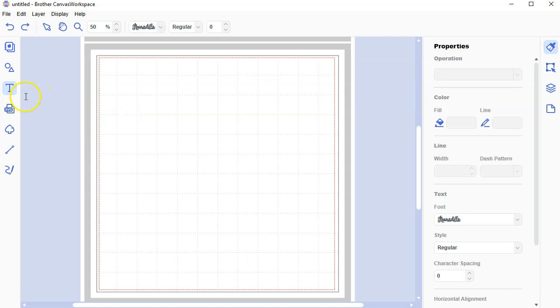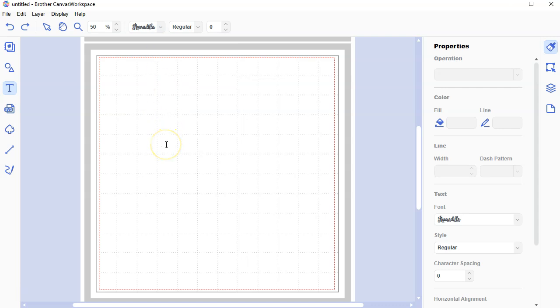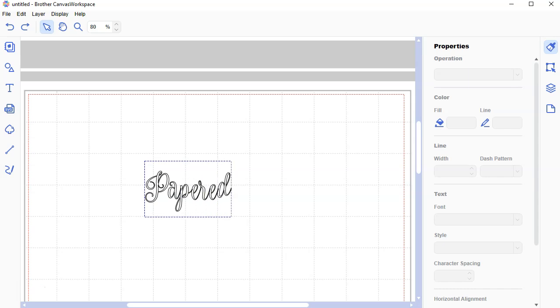I'm going to click on the text tool and go up to this font — I'm going to use what's called Noradilla. I'm not even sure how you're supposed to pronounce the actual name of this font, but I use this font all the time. It's a script font, meaning it's like a cursive font and it's better for welding. A script font already has letters overlapping, so it's perfect for welding. I'm going to write the word 'papered.'